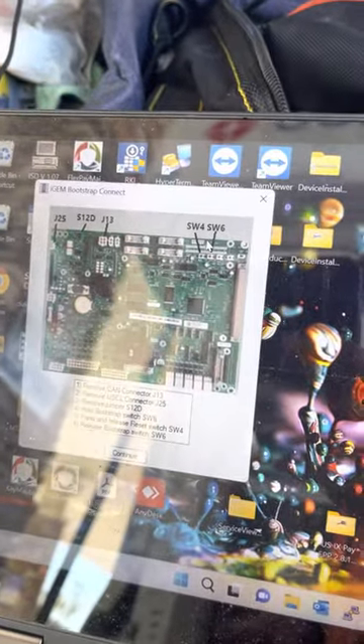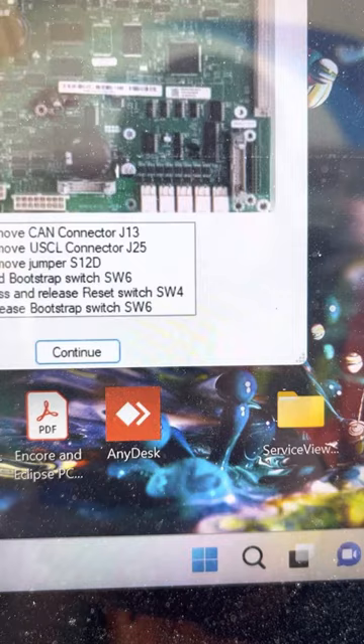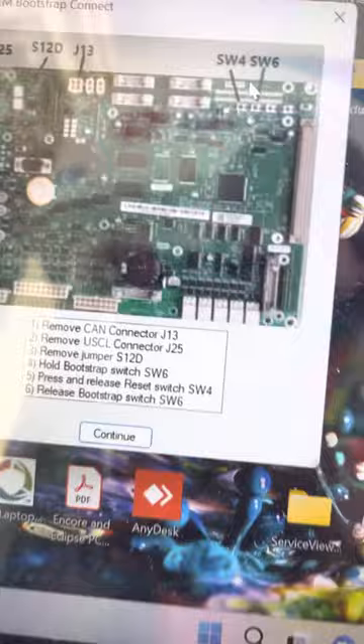This is how you do a bootstrap on the iGen dispenser. I usually just follow step two and three, and then you have to actually do the press and release reset. So these are the steps I do.